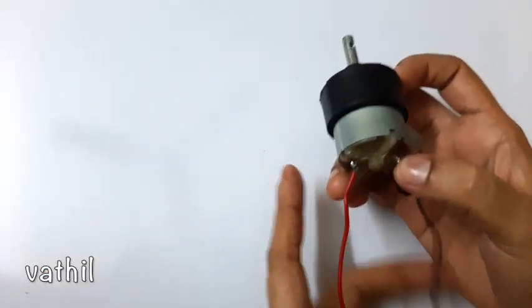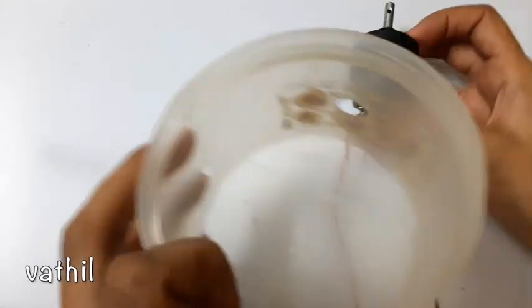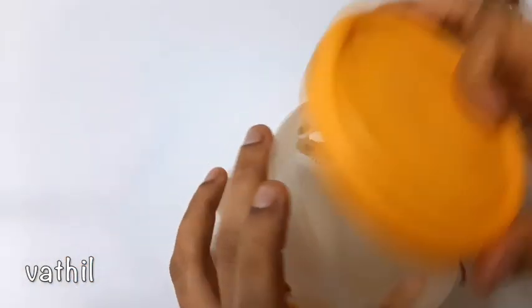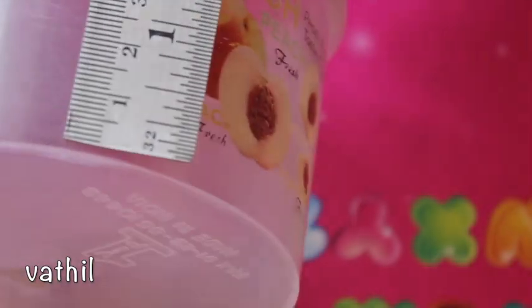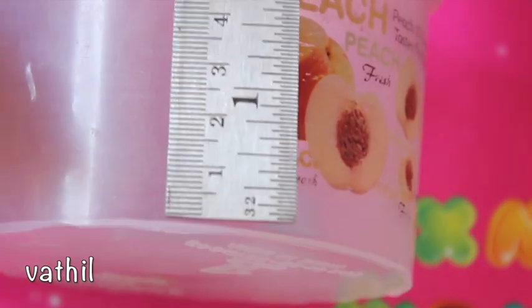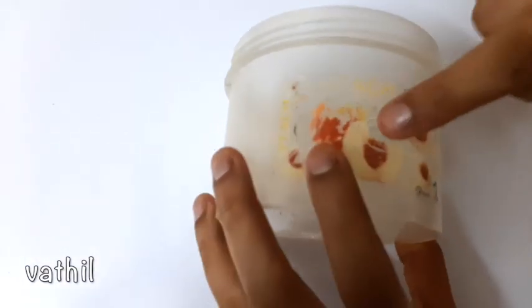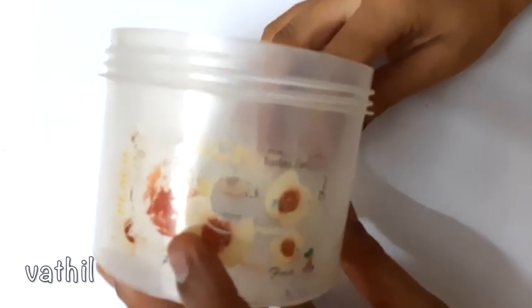If you want to tap it, you will need a geared motor. You will need a fixed motor. You will need a position to tap. You will need two holes. You will need a motor and a wire.